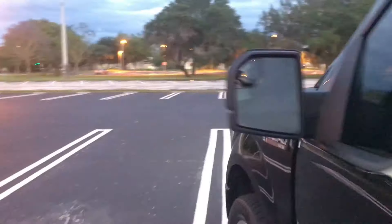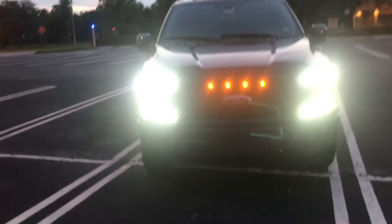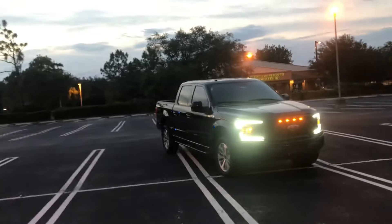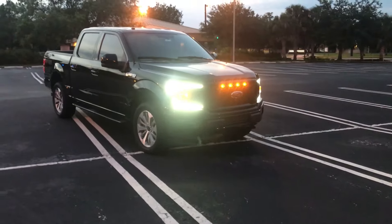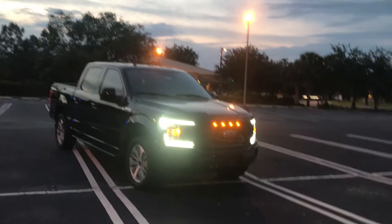So I can talk to you more about it. These are just the DRLs without the lights and the fog lights. So this is actually how it's going to be driving around in the daytime, just like this. I didn't go ahead and put the wiring harness, because that's for the daytime running lights. I didn't think I needed it. I still have it just in case if I want to do it later on down the road.